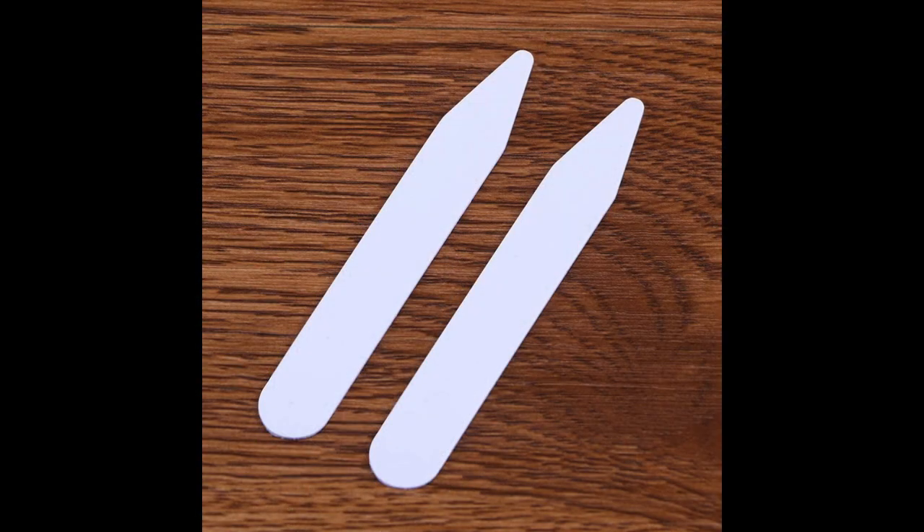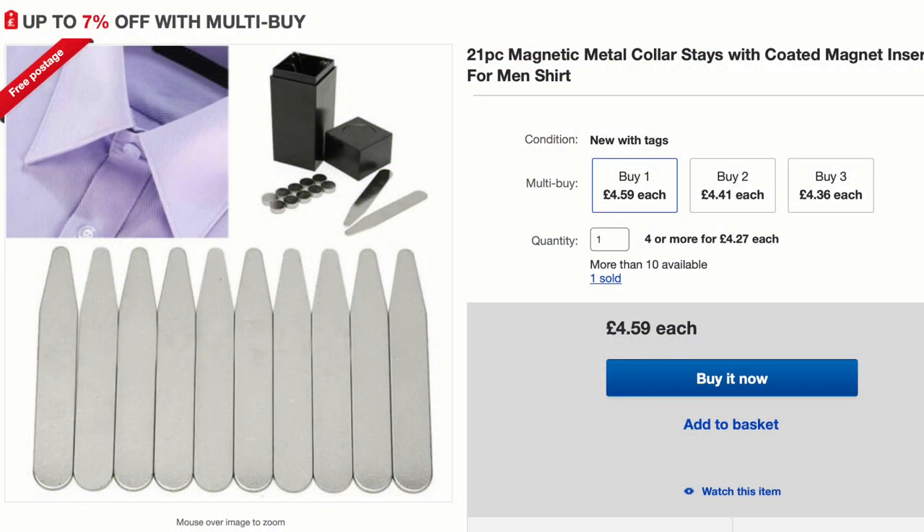The first collar control mechanism I recommend is the good old collar stay — not the plastic one which comes attached with your shirt inside that collar stay slot, but a metal one. I normally seek these out on eBay or Amazon. They come quite inexpensively; you don't have to pay a lot of money at all. Buy metal stainless steel — they slot right into that slot and add a great deal more rigidity to your shirt collar.